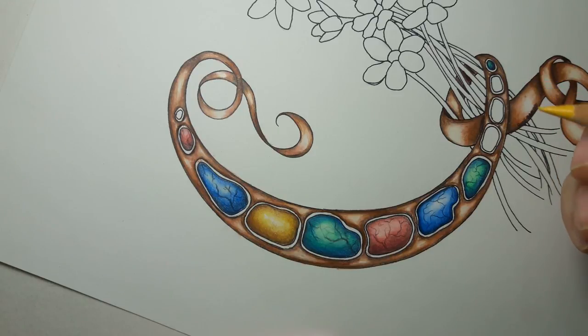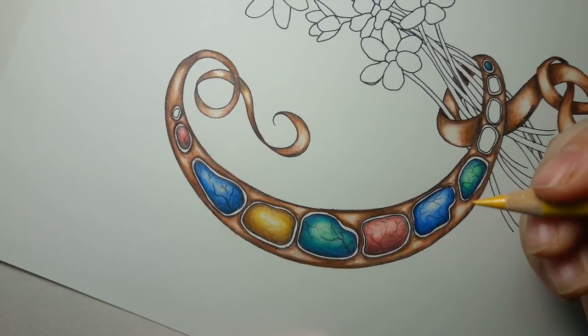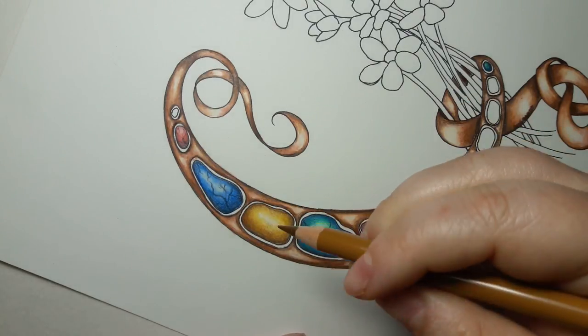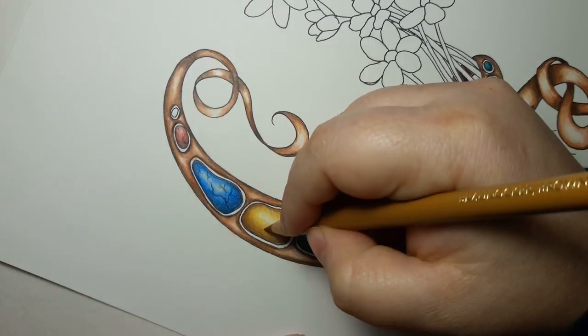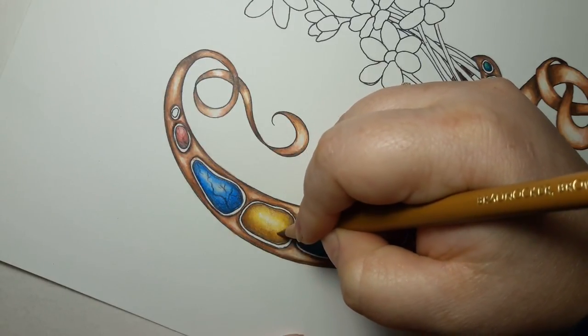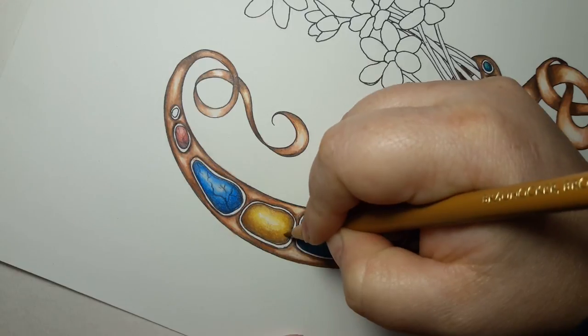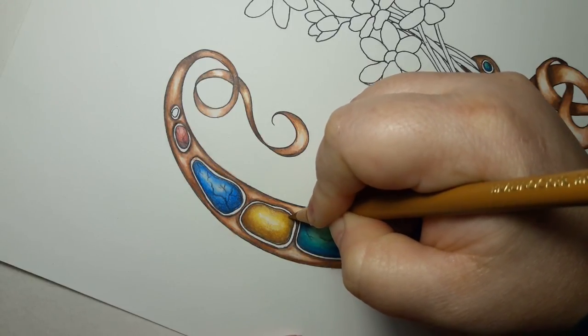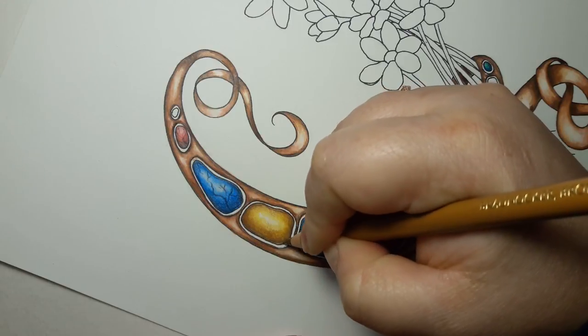If you feel the need to go back in and do some more color layers, feel free to do so. I'm going to use the brown ochre and just go down here in this corner a little bit, just helping to smooth out some of these shadows.